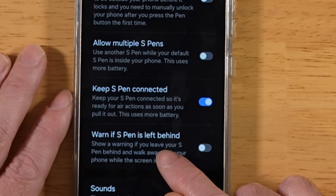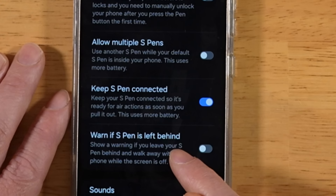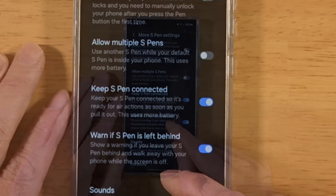While you're here, go ahead and turn on Warn if S-Pen is Left Behind as well. This has happened to me before in a grocery store — someone pointed out that I dropped something out of my phone, and it was my S-Pen. If you turn this option on, you'll get an alert when you get out of range so you can head back and find your S-Pen. Turn both those options on.